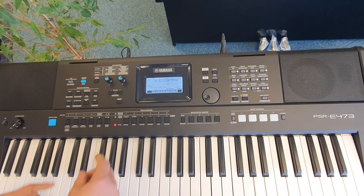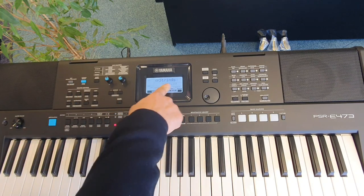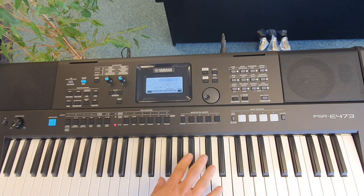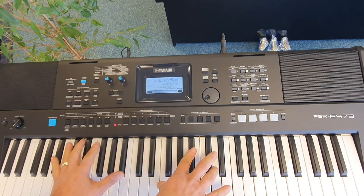You can change the second voice by holding shift, pressing the dual voice button and changing the sound with these category buttons. Press portable grand to go back to the standard sound that you had when you switched the instrument on, which is a concert grand piano.